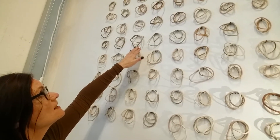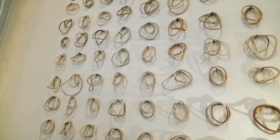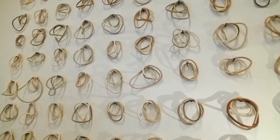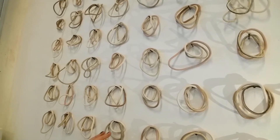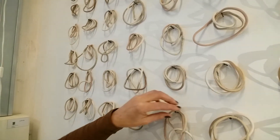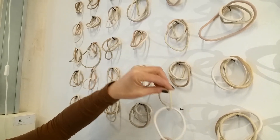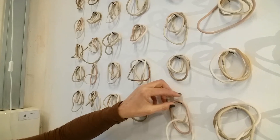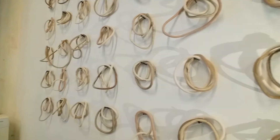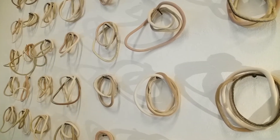I want to show you this installation in my studio. It's all about circles, kind of frozen movements, and they are all connected. You see three. I used different kinds of clay and I also combined earthenware and stoneware in one piece.